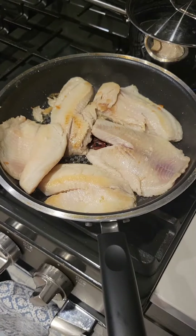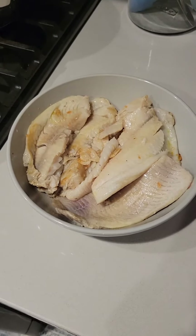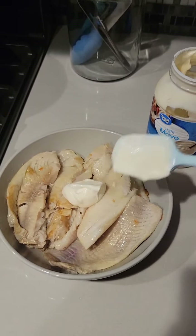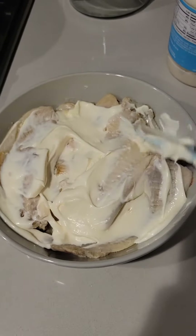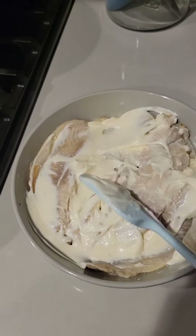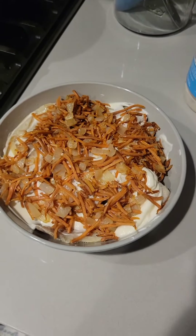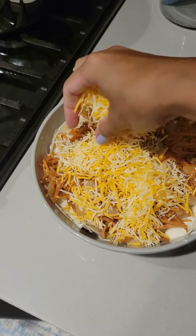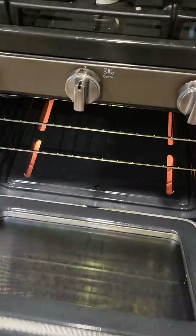I'm creating the layers, so I put my fish first. Then I'm adding mayo — you can put as much as you want, but I like that mayo gives extra moisture. Mix it all well together. Then I put my carrots and onions on top of that, and I cover it all with cheese of your taste. Now it goes into the oven.